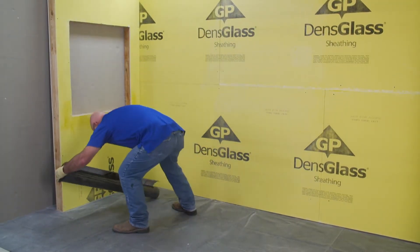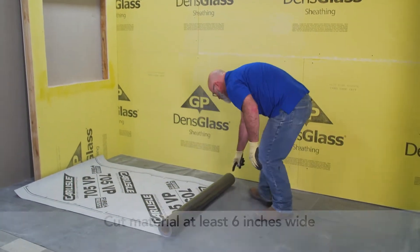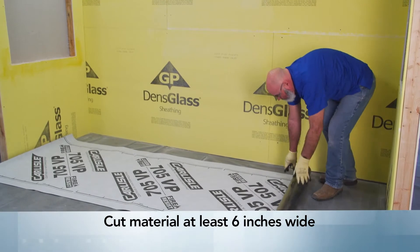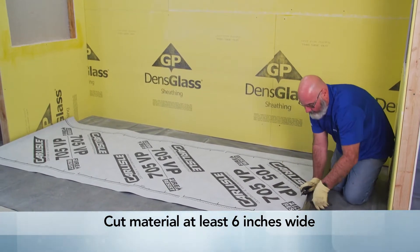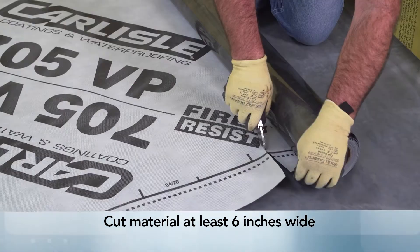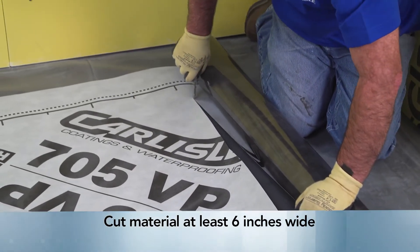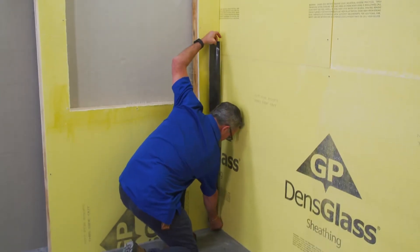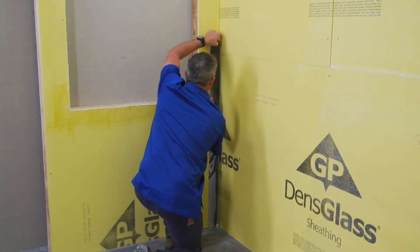Let's start with the application of 705 VP on a standard wall. First, unroll the 705 VP. Using the utility knife, cut the material at least six inches wide or wider depending on your project. Begin in a corner, fold the cut material to create a crease, and peel off the backing.